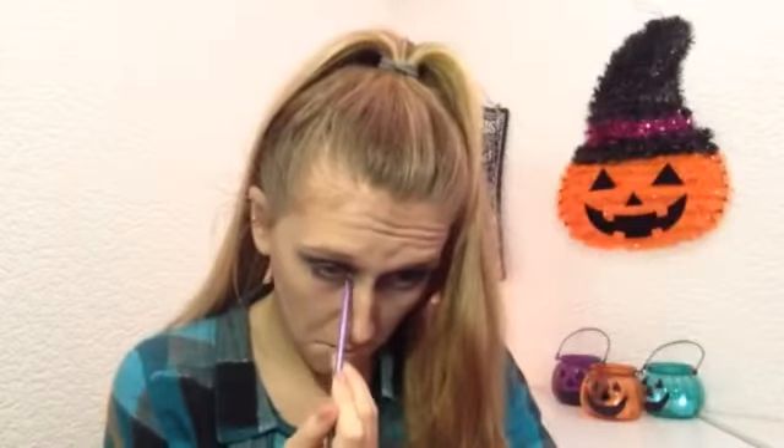Next I'm taking a red eyeshadow on the Real Techniques accent brush and applying that right onto my waterline. This doesn't quite pick up on camera but in real life it looks really scary.